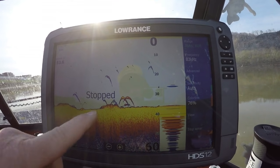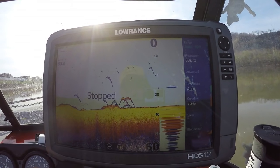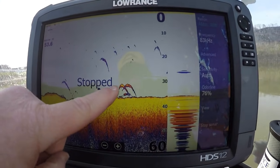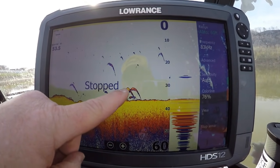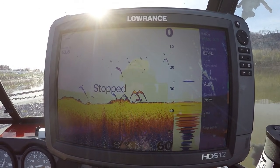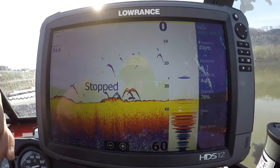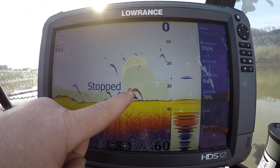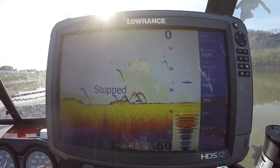That's what a decent fish looks like — no monster, but a good fish nonetheless, with that nice thick red arch and a little yellow in it. It's not overly yellow like a scaled fish would be. If this was a scaled fish, it would have a lot of yellow — real bright solid. But this is just a touch of yellow with a nice thick red arch.